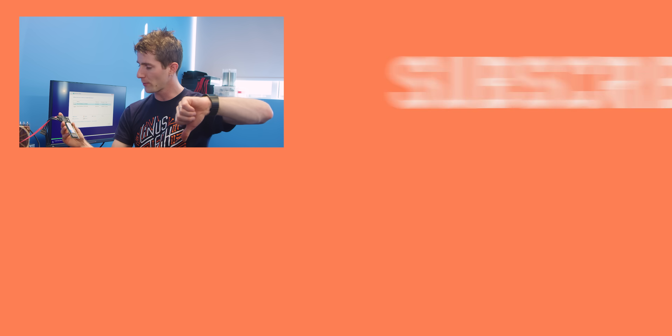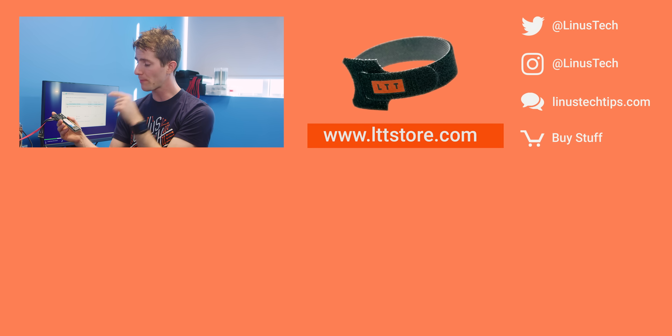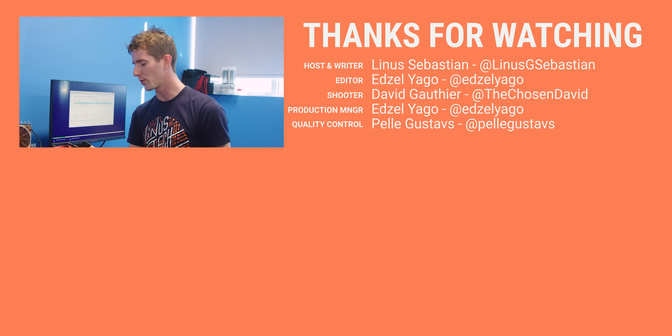Thanks for watching guys. If you disliked this video, you know what to do. But if it was awesome, get subscribed, hit that like button, or check out the link to where to buy the stuff we featured in the video description. Also down there is our merch store, which has cool shirts like this one, and our community forum, which you should totally join.